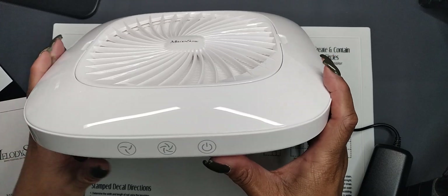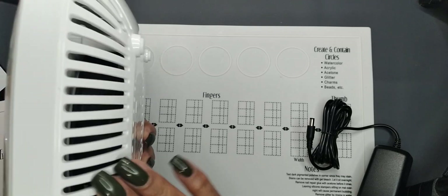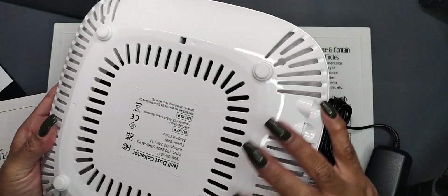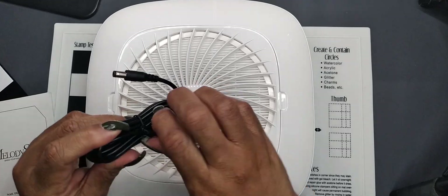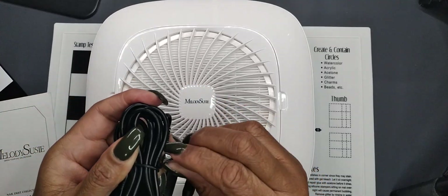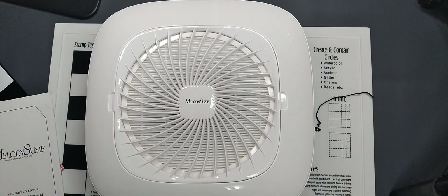The dust collector comes with an on/off switch and a low and high suction power button. Here's the jack for the adapter plug. The bottom has four cushioned feet. Let's go ahead and unravel the cord — the cord seems to be fairly good length.